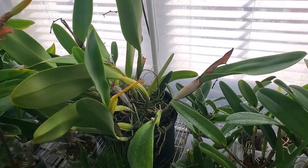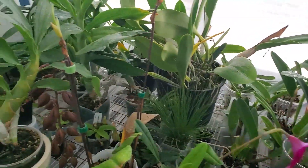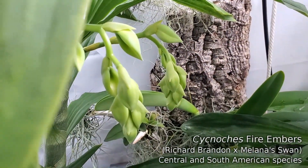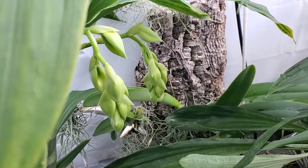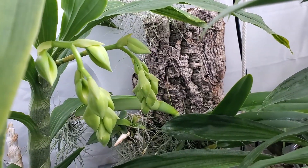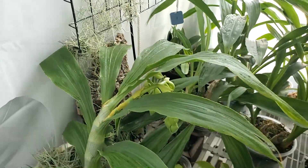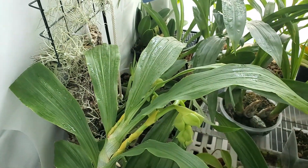So yeah, that's pretty much all I wanted to show you. Let's go over here and look at Fire Embers. Fire Embers has got two beautiful spikes developing at exactly the same time. Really hopeful to see this plant in the Denver show in a few weeks. We'll see if the spider mites don't get it first.